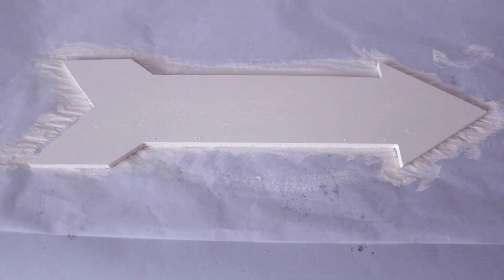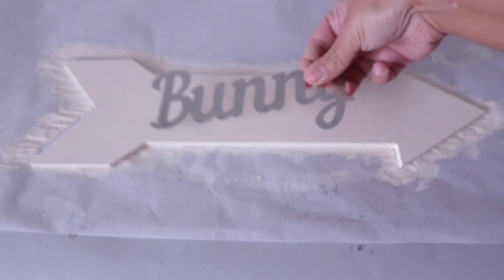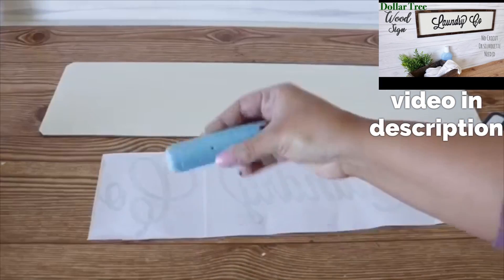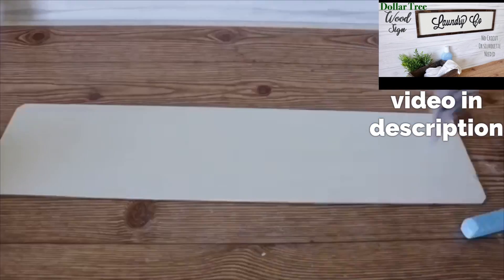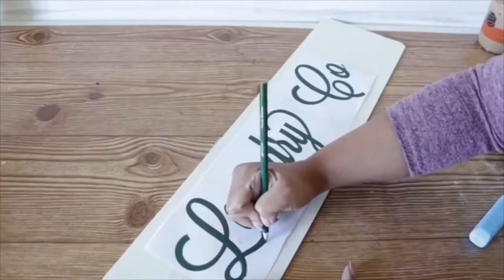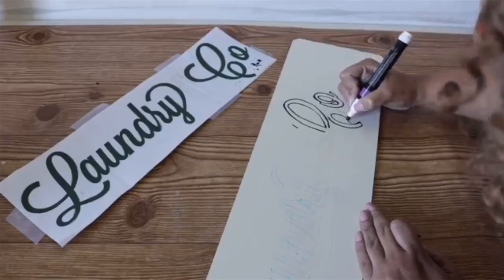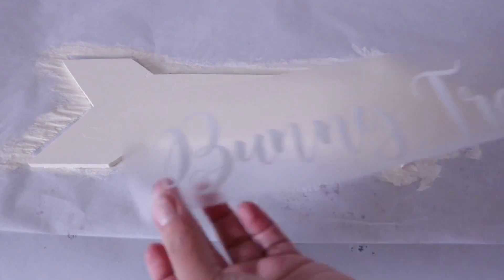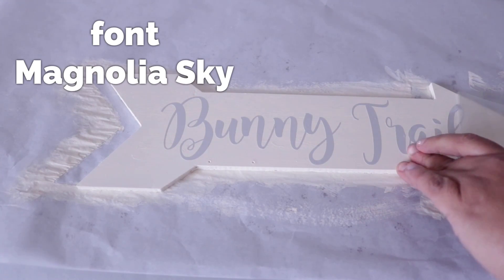On here I want to write 'Bunny Trail' and I can do that free-handing or I can use these poster stickers from Dollar Tree. They also have cute little galvanized ones that say 'Bunny,' but I did use my Cricut. I'll show you how you can just print your font from your computer, add some chalk to the back, place it on your surface, and trace it out — it's free because you don't need a Cricut. I'll leave the link to that original video in the description. The font I'm using is Magnolia Sky.